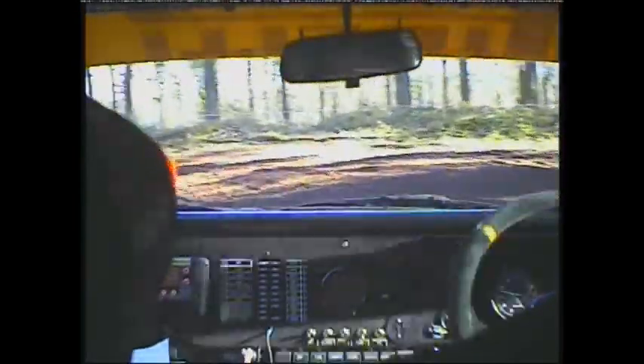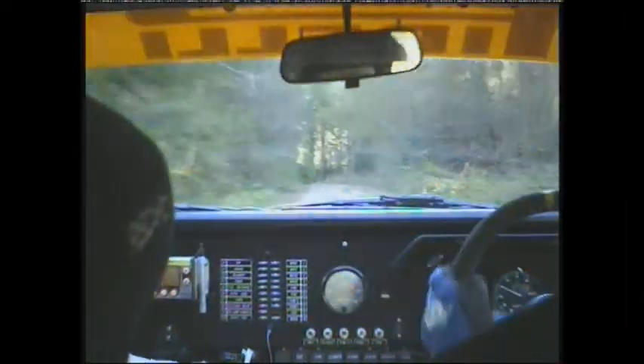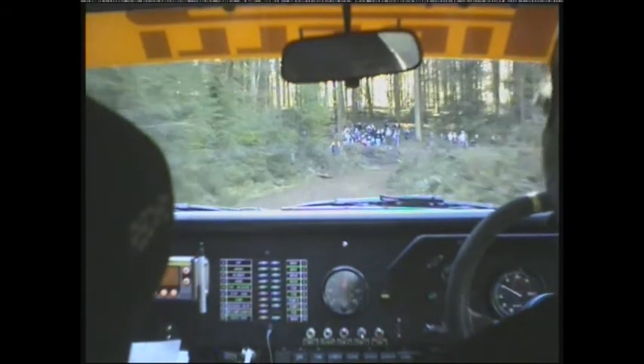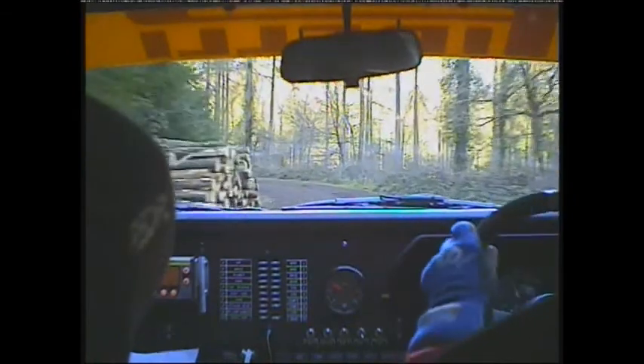60 over crest long left 6 over dip late. Says crest down to right 8 very long. And tight left 4 continues for 150. 40 care right 7.